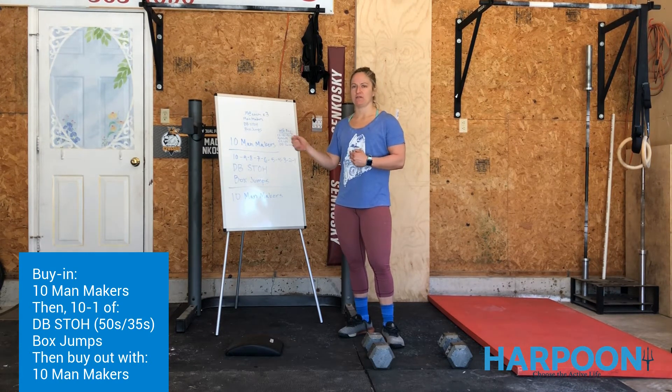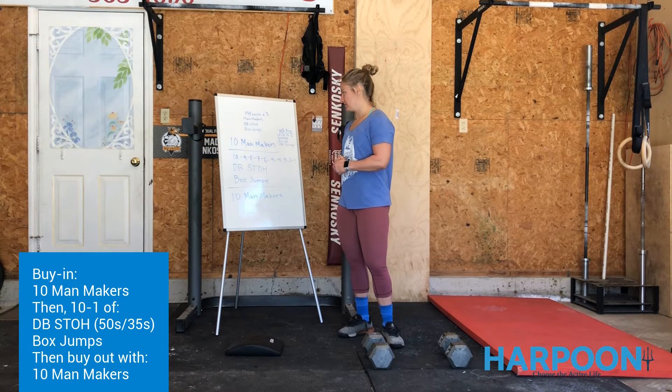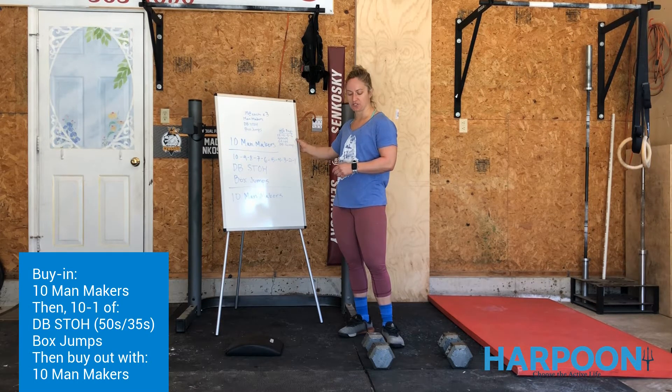If you don't get through it at 20 minutes, just note 20 and any extra reps remaining. We're going to start with 12 reps of a goblet squat, 12 sit-ups, 12 dumbbell swings. Then we'll go 10 of each, 8 of each, 6 of each.